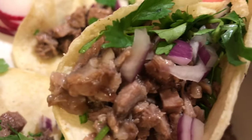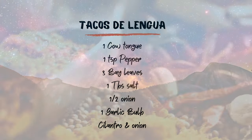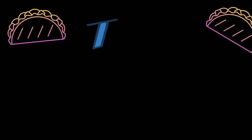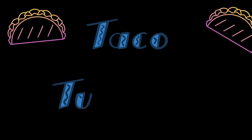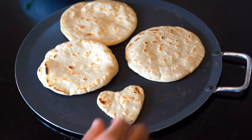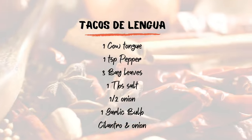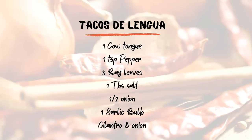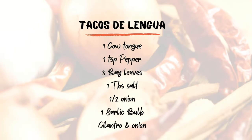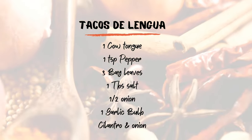I'm gonna share with you guys a recipe for these delicious tacos — it only takes a couple of ingredients. This is a perfect recipe for Taco Tuesday, or if you just want to eat tacos any night of the week. What you're gonna need as far as ingredients is: one cow tongue, one teaspoon of pepper, three bay leaves, one tablespoon of salt, one and a half onions, a garlic bulb, and cilantro and onion.